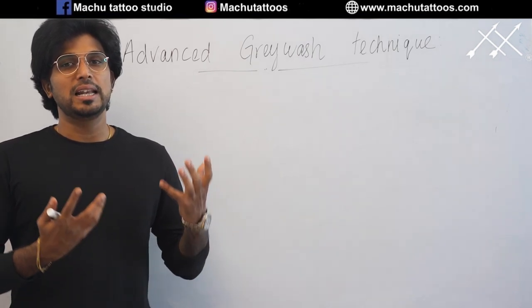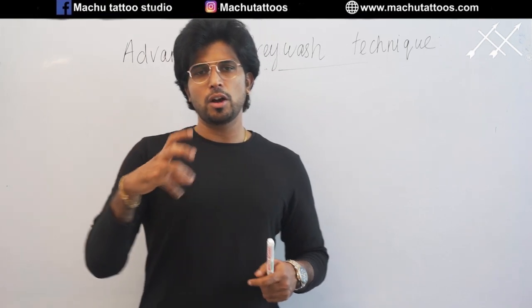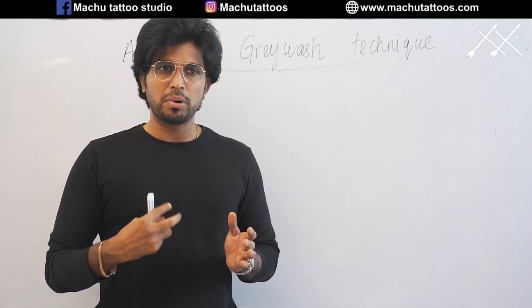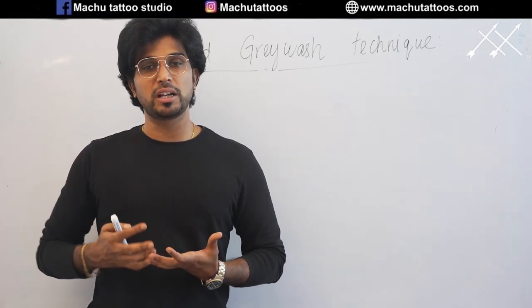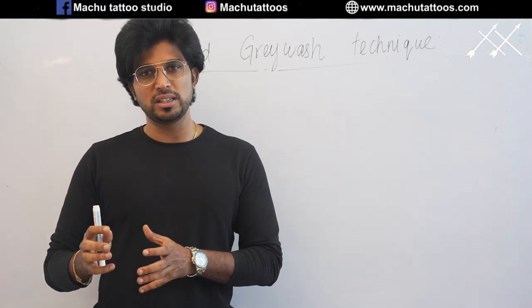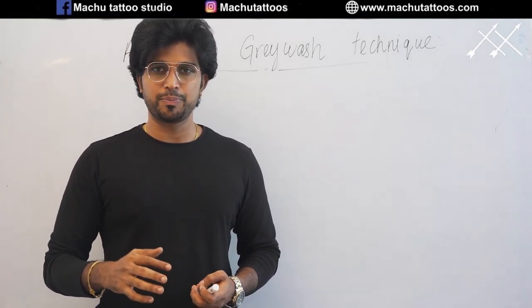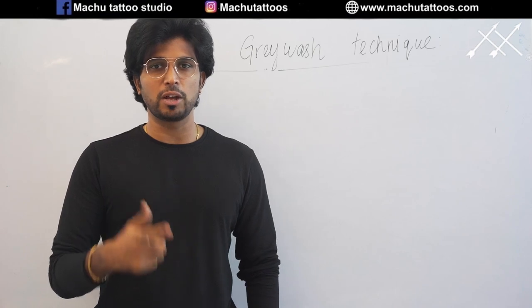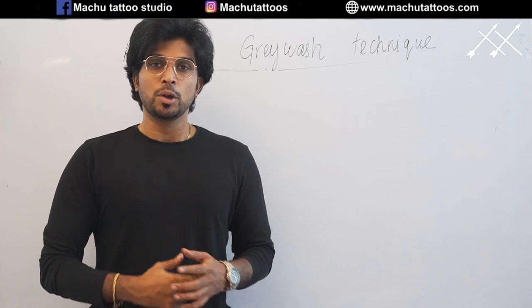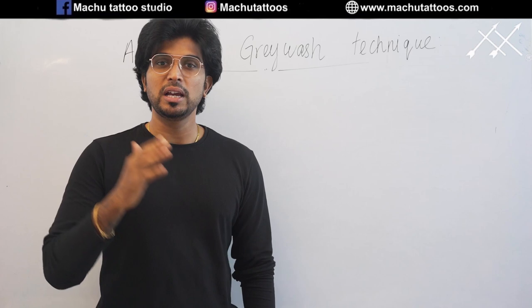First, let's talk about how to prepare these grey wash inks. There are many brands nowadays releasing particular grey wash sets. But I personally don't recommend people to go ahead with grey wash sets. Why? Because when you go ahead with grey wash sets, there are a lot of chances they will not be suitable for the client's skin. You may need to prepare the grey wash sets yourself anyway. When you prepare them on your own, you can adjust the pigmentation sizes according to your client's skin type.